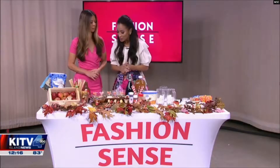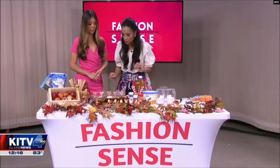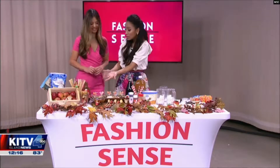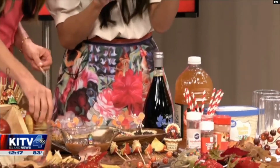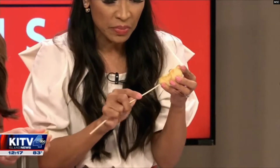First, let's make a DIY caramel apple bar — super simple. All you need are some apples, and a lot of these ingredients most people have in their kitchen. Let's go ahead and get a skewer, and poke the skewer carefully into your apple wedge.